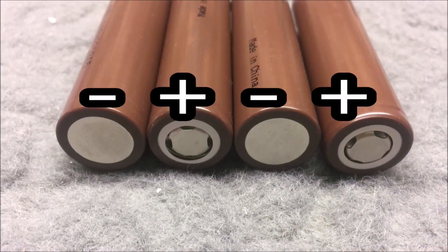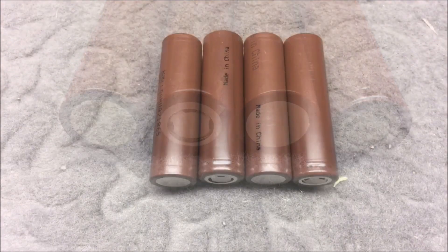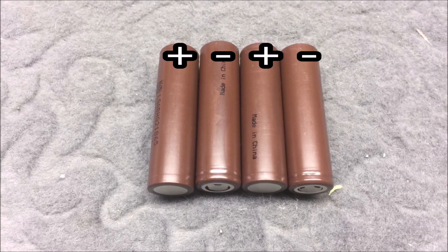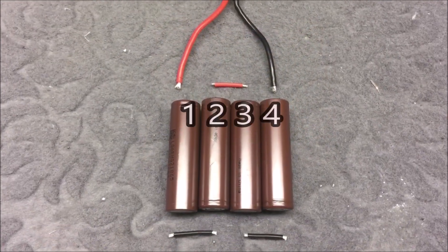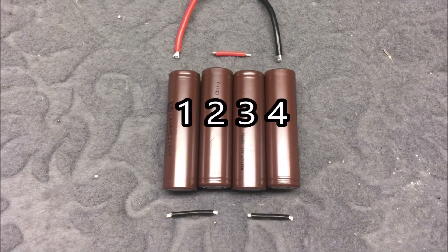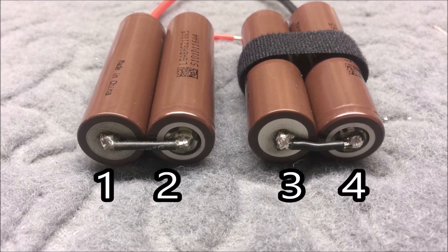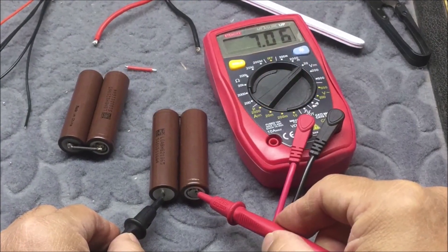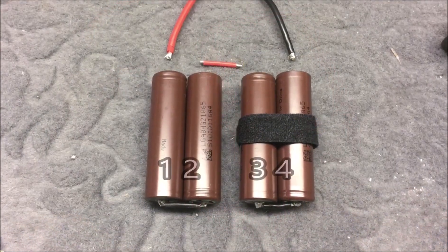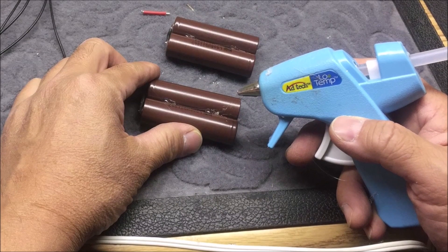Four batteries were laid out for a 4S pack. I used a disposable fingernail file to scrape the metal contact surfaces. The layout is positive, negative, positive, negative from the top side. The main wires were cut to length for soldering, and after soldering the bottoms of the two batteries, the voltage was checked — 7.06 volts. The batteries were labeled one through four, and the two halves were hot-glued together.